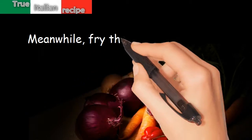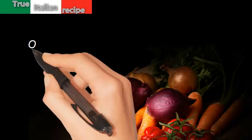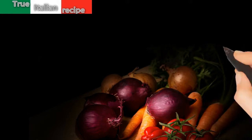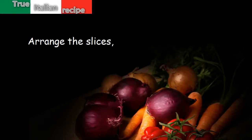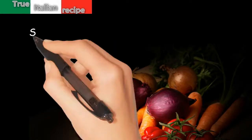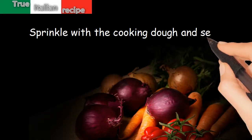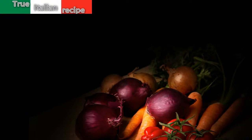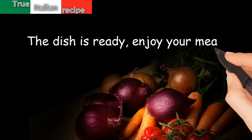Meanwhile, fry the croutons of bread. Once cooked, drain the meat and slice it. Arrange the slices slightly overlapping on a plate, sprinkle with the cooking dough, and serve immediately with the croutons apart. The dish is ready — enjoy your meal!